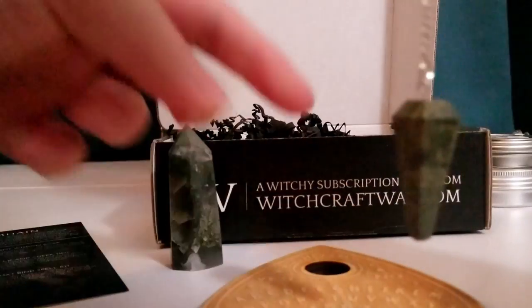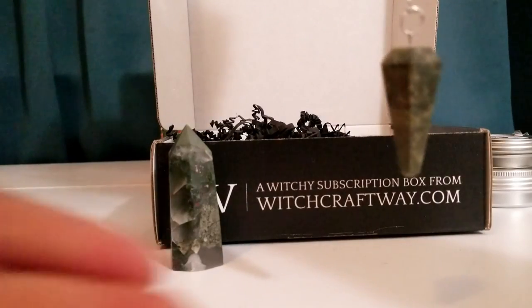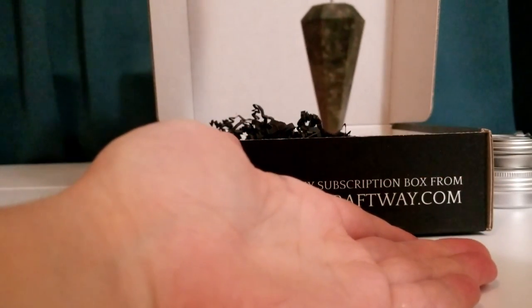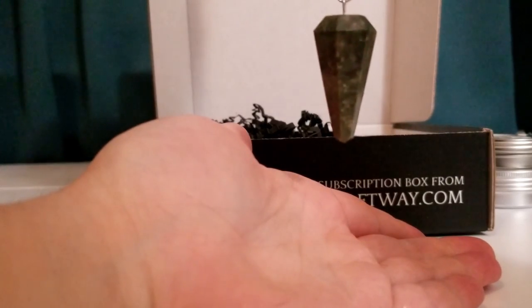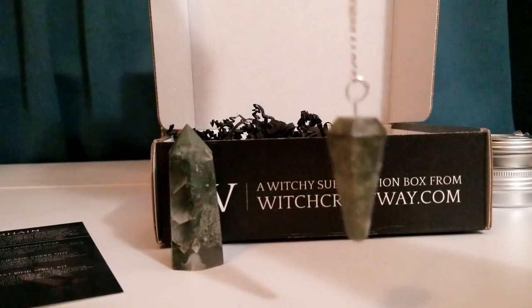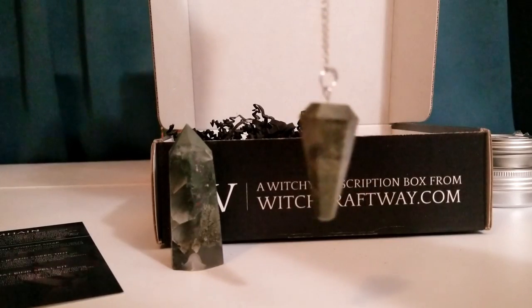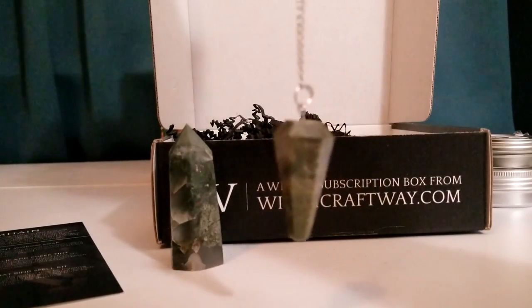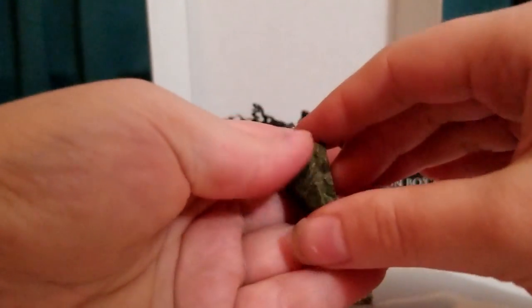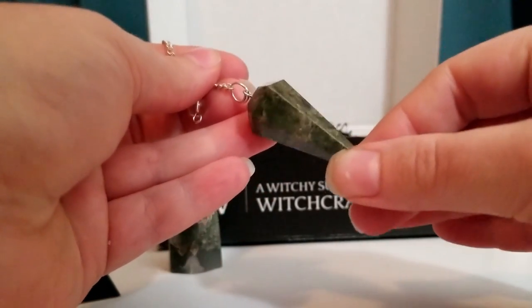I haven't used a board before — mine usually swing up and down for yes and side to side for no. Pendulums are one of my favorites, along with tarot, which I'm currently learning. So really happy about this.